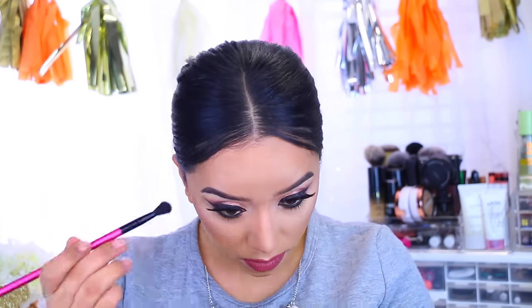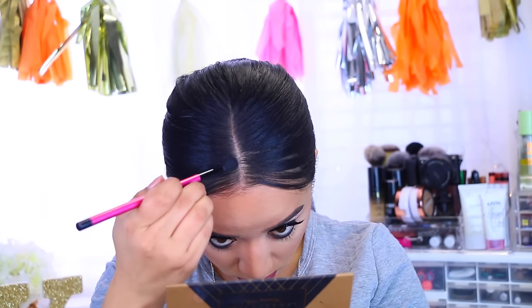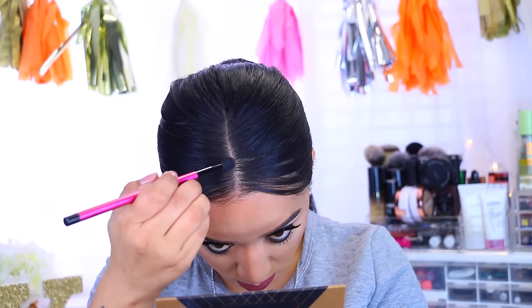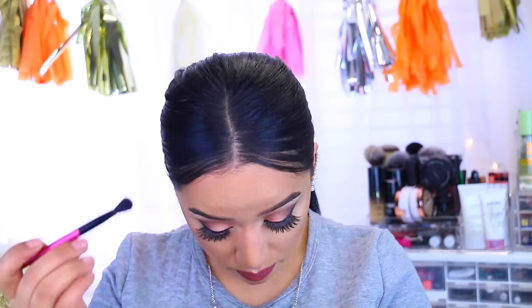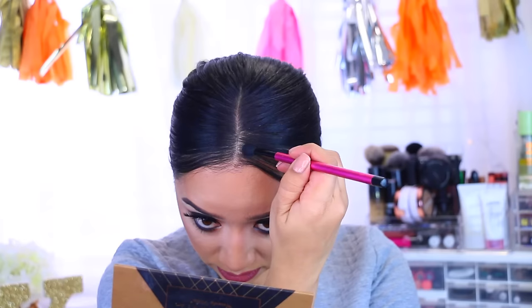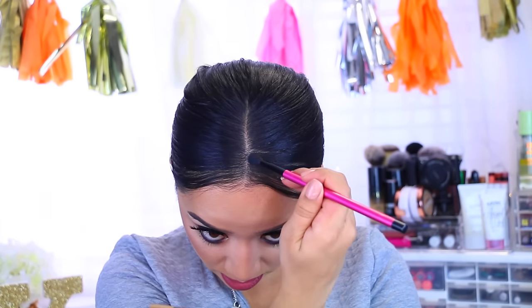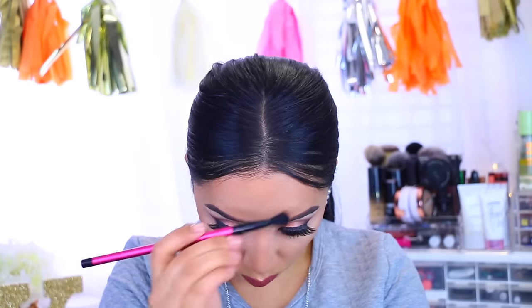I'm going to take some black eyeshadow and fill in my hairline just a little so my hair looks fuller. If you have hair powder you can use that — it probably wouldn't itch as much — but I don't have any so I'm just working with what I have.